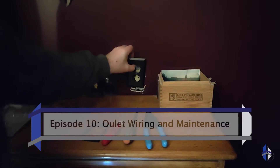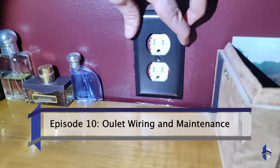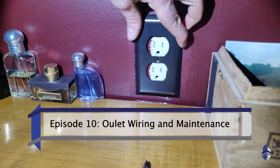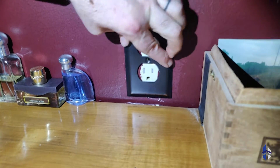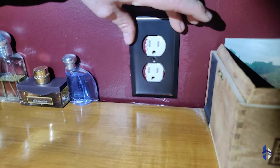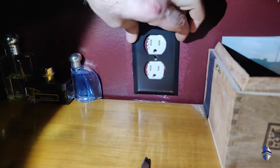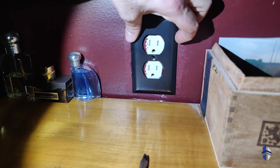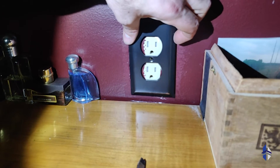I wanted to put this outlet cover on here. You can see that the outlet was not installed far enough flush with the wall, so there's a gap here between where the outlet and the cover is. You can actually see back in there, and we do not want to have areas where anyone can reach in there and potentially hurt themselves.